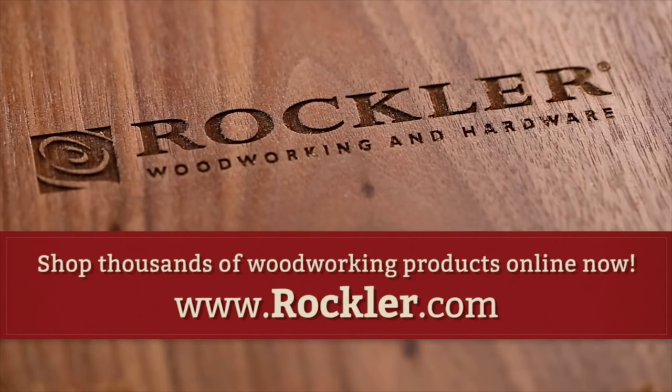Today's video is sponsored by Rockler Woodworking and Hardware. Create with confidence.